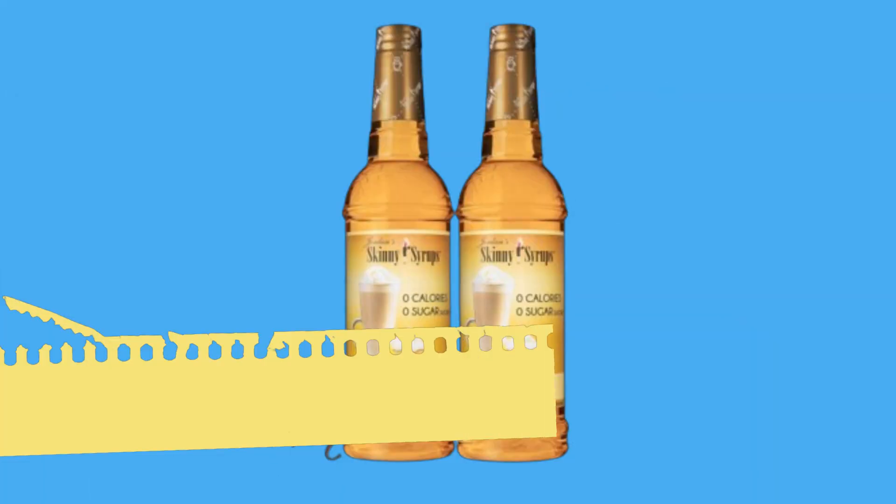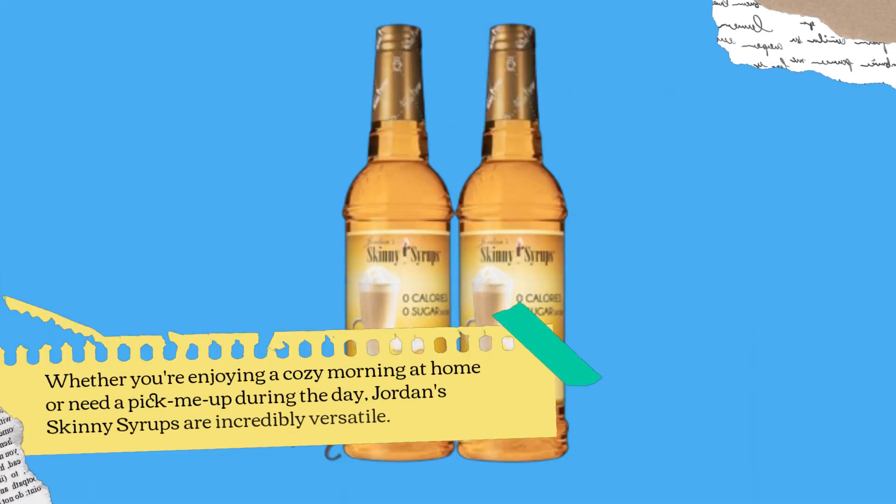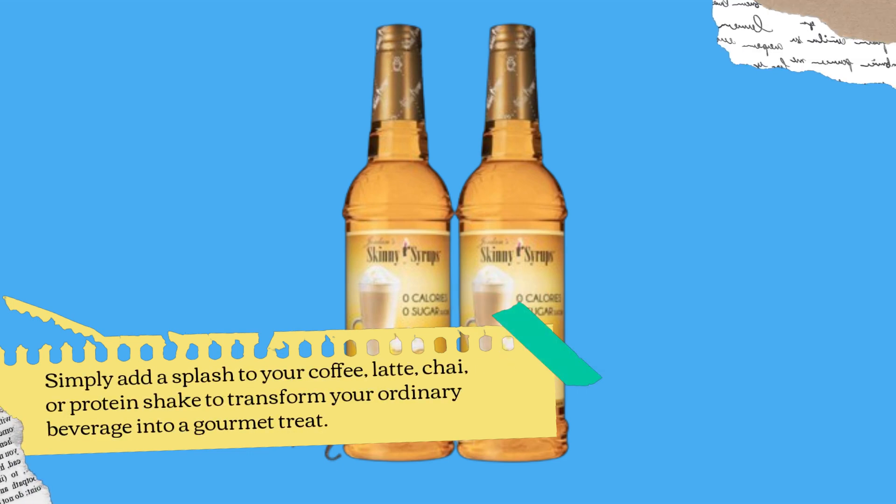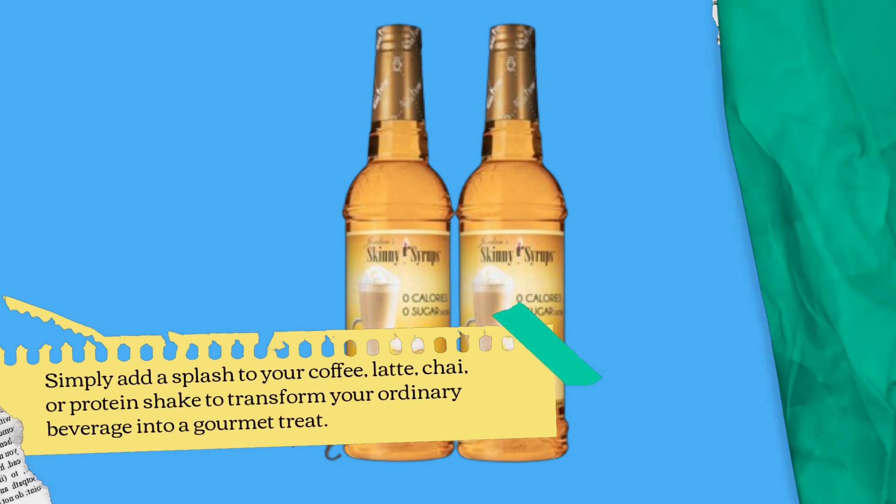Whether you're enjoying a cozy morning at home or need a pick-me-up during the day, Jordan Skinny Syrups are incredibly versatile. Simply add a splash to your coffee, latte, chai, or protein shake to transform your ordinary beverage into a gourmet treat.